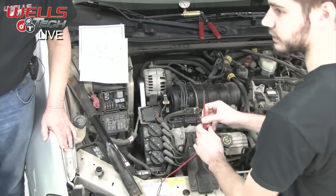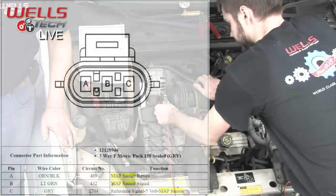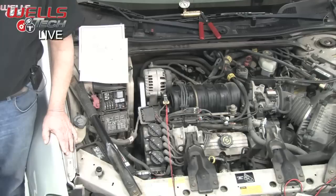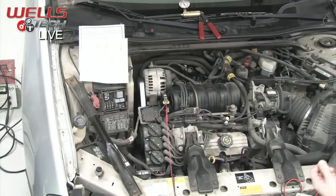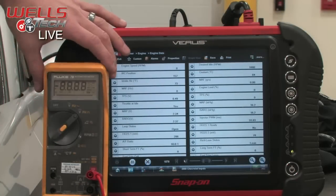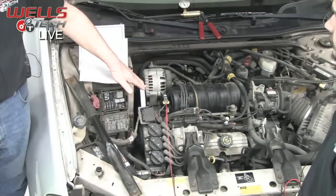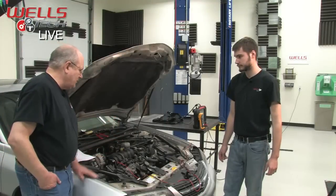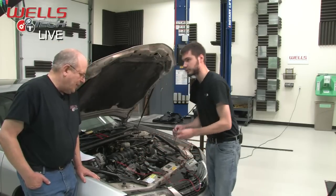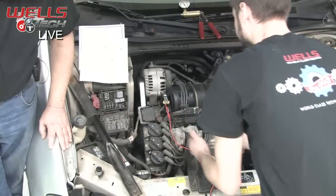I want to make sure the computer is actually telling us the right information. Using the pin-out diagram, I know the signal is on the light green wire — signal in the middle, power and ground on the ends. Back-probing the sensor confirms the sensor output matches what the computer is reading: 2.38 volts on the meter versus 2.34 on the scanner. That confirms what the sensor is sending, the computer is seeing. We should also verify 5 volts on power — if our power supply is less, our signal output would be less too.